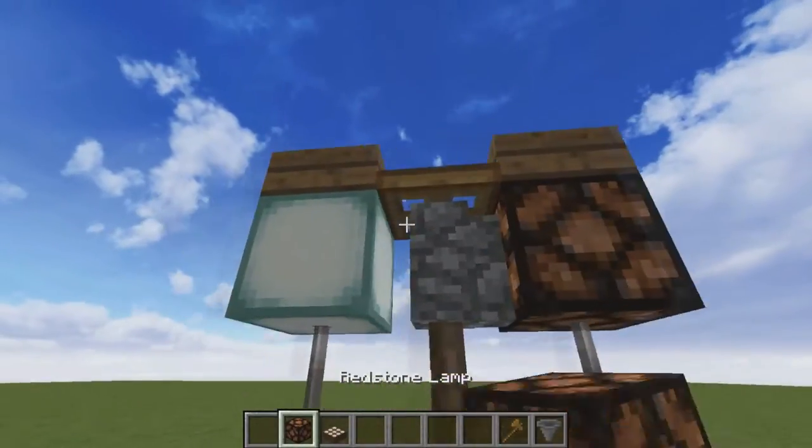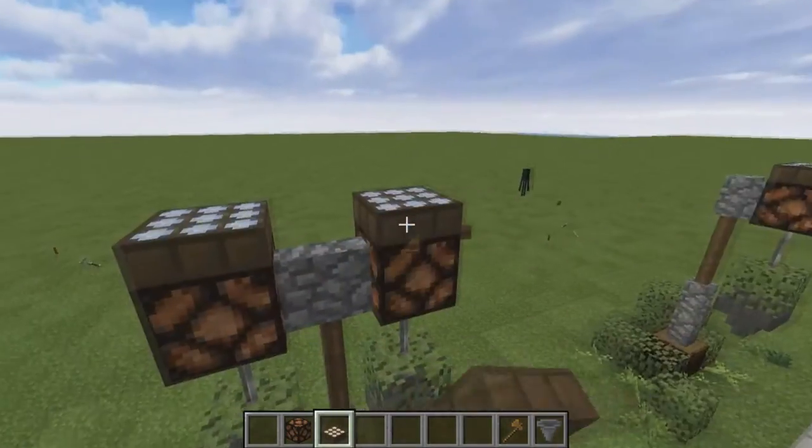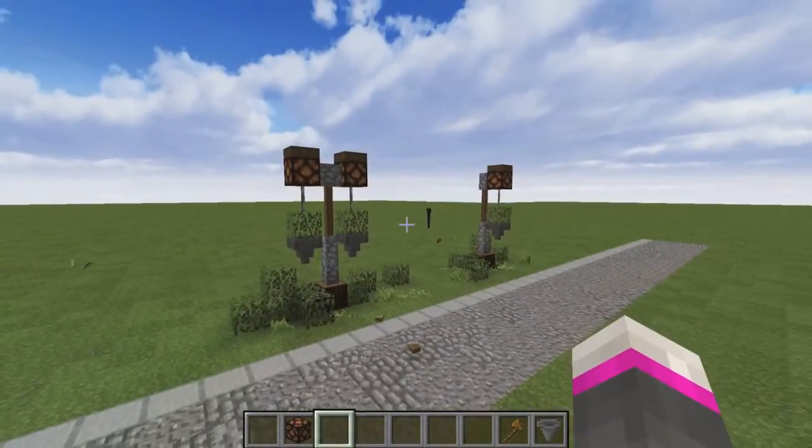If you really want, you can replace the sea lanterns with redstone lamps and put an inverted light sensor at the top to have them turn on and off automatically with the daylight cycle.